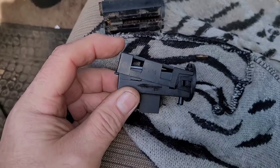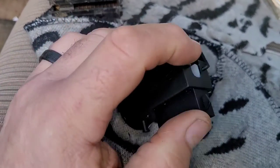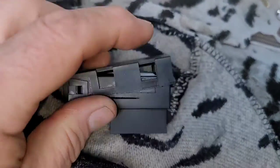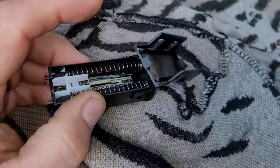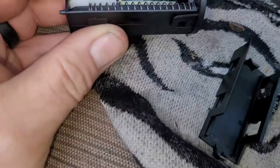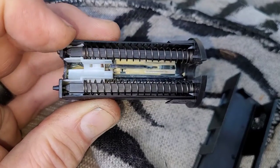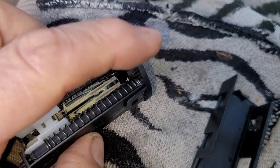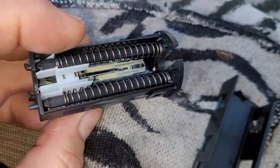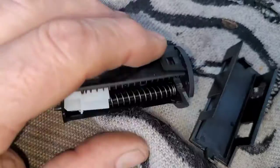It's actually relatively simple — you just pry out on these tabs to get them off the locks right there, and once you do, you can pop that up and off. Now this piece goes in with this part towards the firewall and this part towards the pedal. This thing will snap in place and I'm going to put the cover back on it.